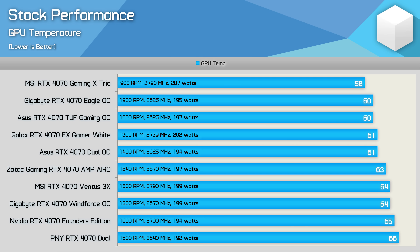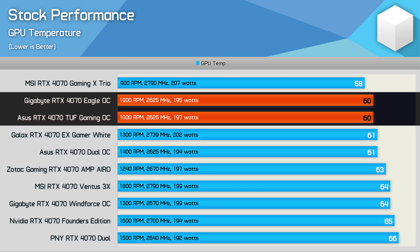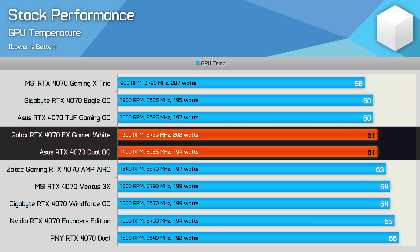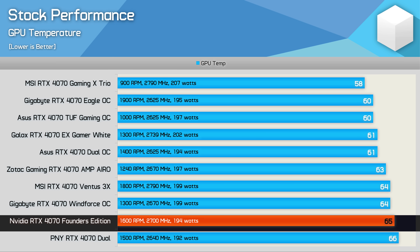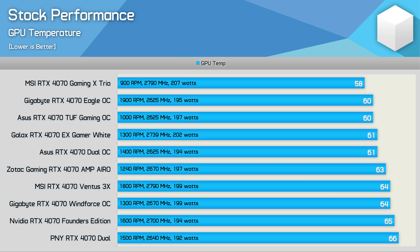First up here's a look at the stock out of the box performance with no changes made to the cards, using the default BIOS profile for models with a dual BIOS feature. Of the models tested the MSI Gaming X Trio provided the best results at just 58 degrees junction temperature, and impressively it achieved this with a fan speed of just 900 RPM — the lowest fan speed of any card tested. Then we have the ASUS TUF Gaming and Gigabyte Eagle with junction temperatures peaking at just 60 degrees, followed by the Galax Gamer and ASUS Dual at 61 degrees, Zotac Gaming at 63 degrees, Gigabyte Windforce and MSI Ventus at 64 degrees, Founders Edition at 65 degrees, and the PNY reaching 66 degrees. This means for the average temperature seen across the GPU die we're looking at just an 8 degree variance between the worst and best models, though fan speed varies as much as 1000 RPM.